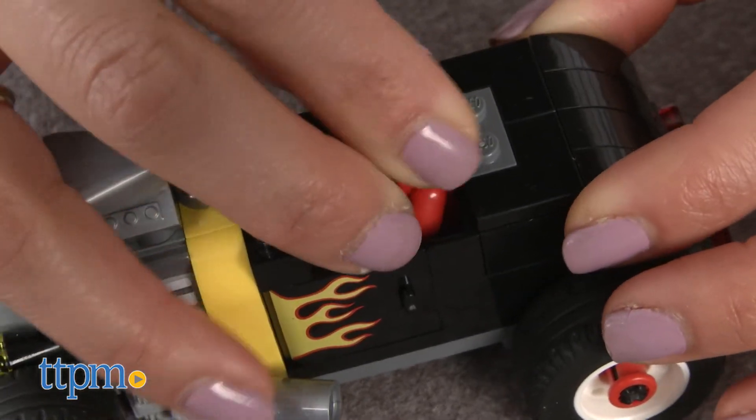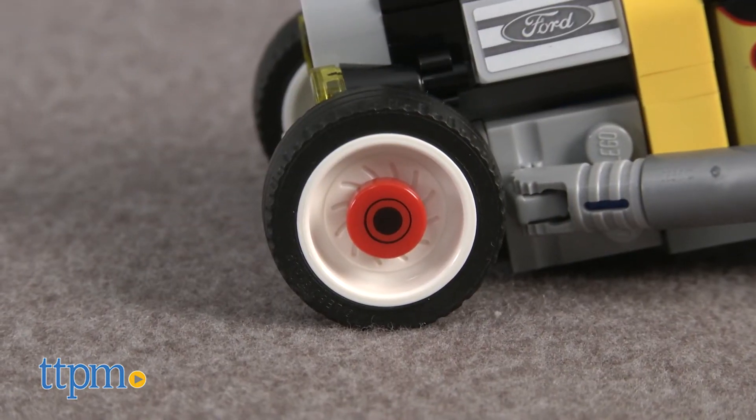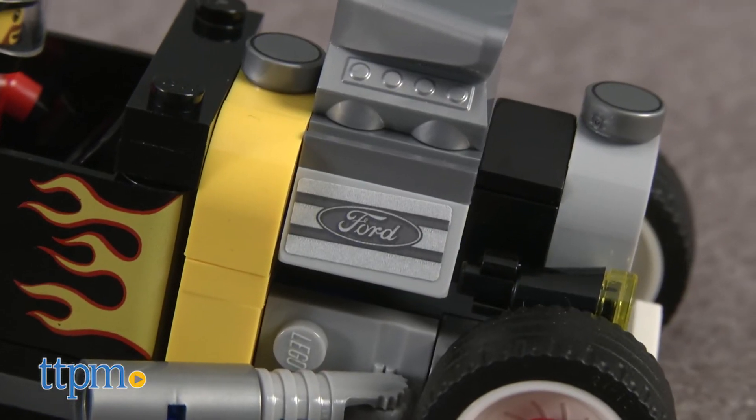The Ford Model A Hot Rod can fit a minifigure inside and features a removable windshield, two interchangeable engines, interchangeable wheel trims, plus an authentic Ford logo and headlight stickers.